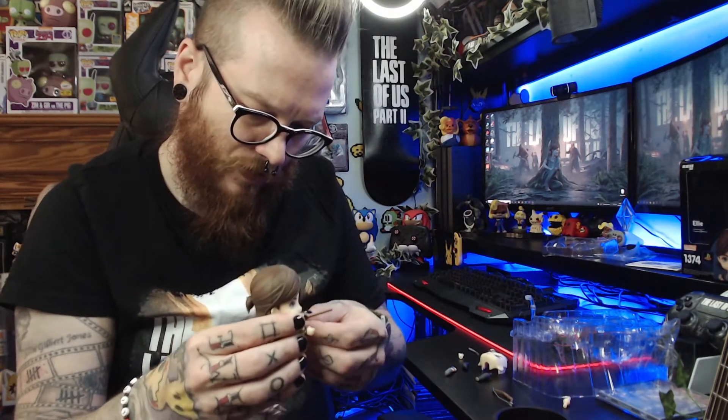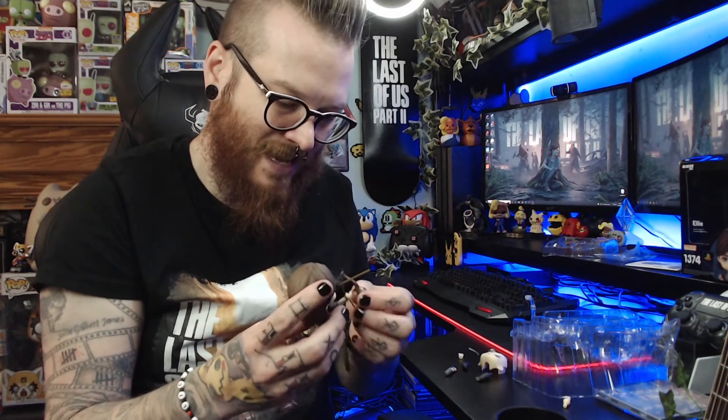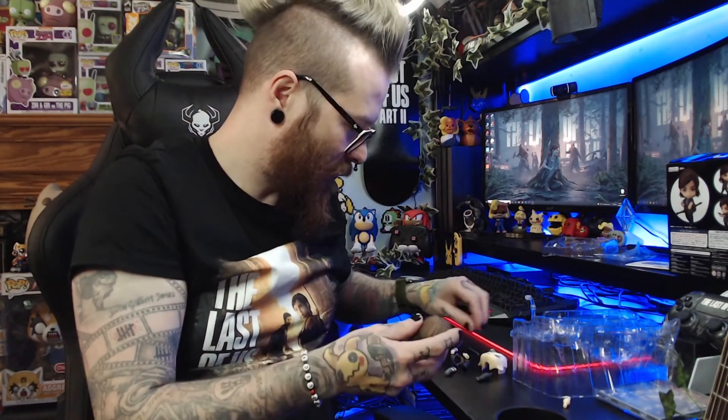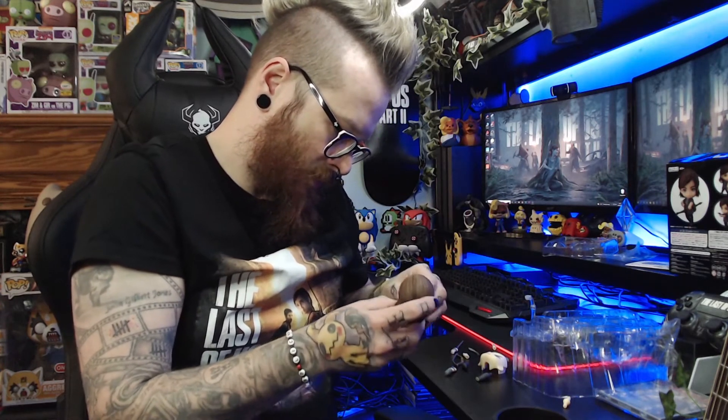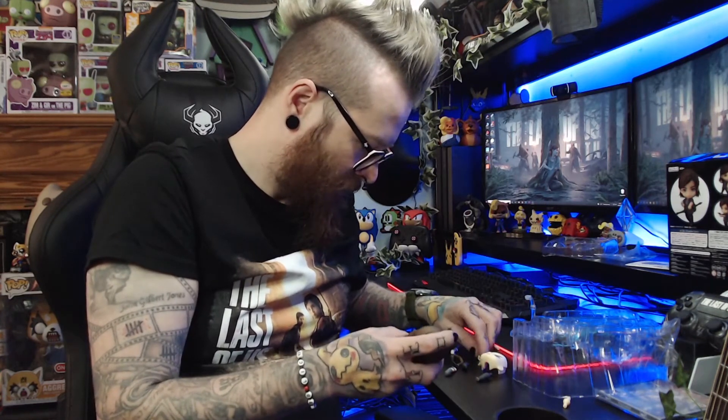The joints are a bit stiff because it's new, but I assume once I've taken them on and off a few times they'll loosen up. They only do Ellie at this time, which is a shame because I'd really like a Joel, a Clicker, and an Abby — whether it's a licensing issue or not. There is the bow and arrow just like on the box — there we go, I posed her wrong before. And we've got the brick hand to attach next.